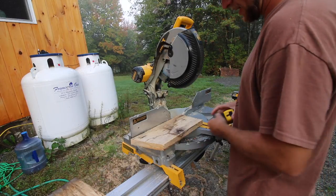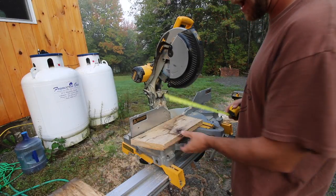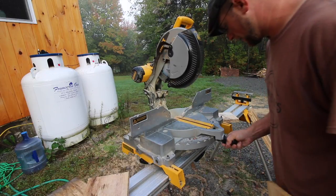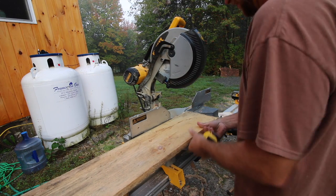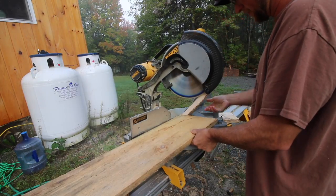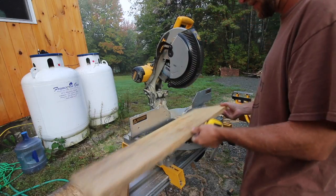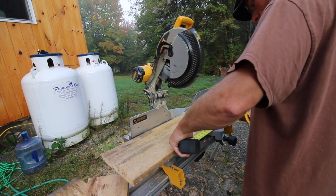Now that we've got our first one cut, I can figure out our next one. It needs to be 12 and a half to the long point. Let's cut our 19-degree bevel, put it back to zero, and 12 and a half to the long point.